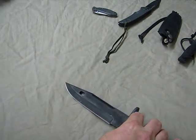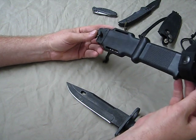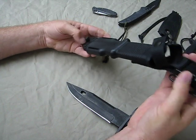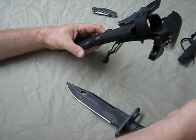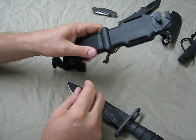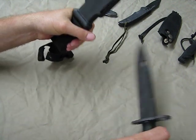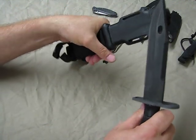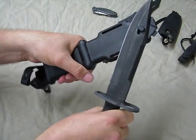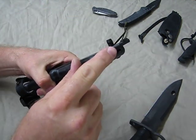It comes with this scabbard, which is about as heavy and strong as the knife itself. It comes with a really nice belt clip and a quick detach to take the scabbard off the belt. The scabbard itself is very heavy-duty polymer, textured here for a handle — because the handle and the bayonet together turn into a wire cutter, and it will cut wire.